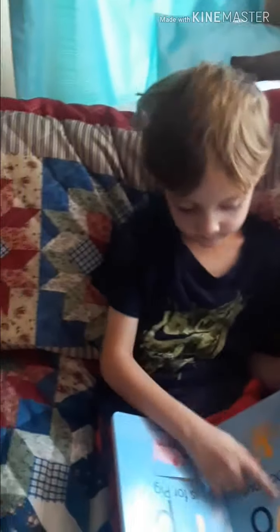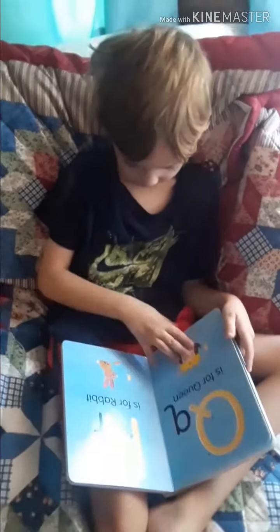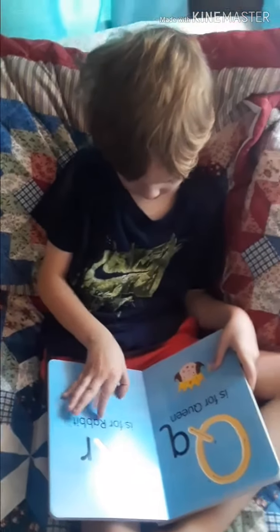What's this one? Pig. P. What's this one? Queen.